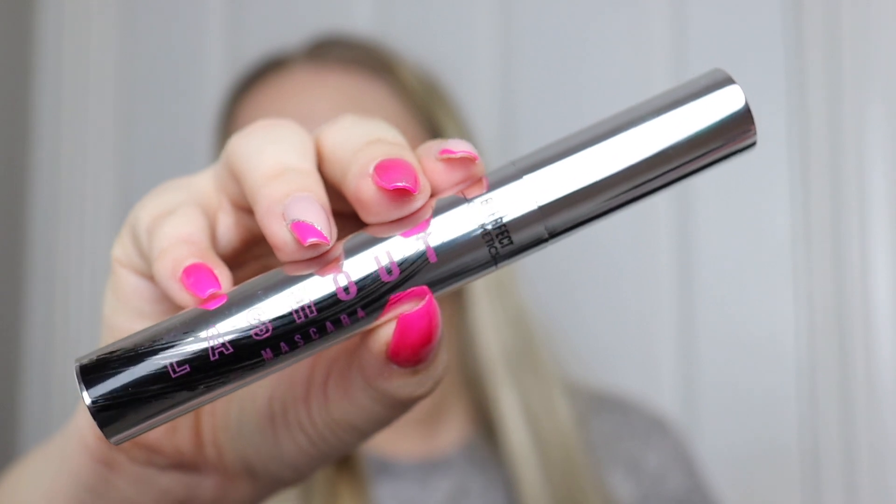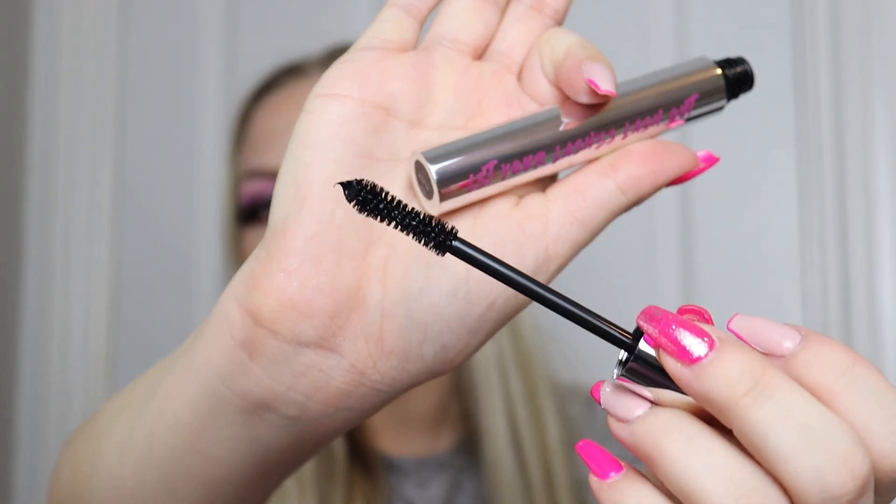I'll save the palette till last because that's the most exciting. Next we get the Lash Out mascara. I've got so many mascaras on the go at the moment. The packaging feels really nice and good quality. It's a hydrating gel-based formula which amplifies lashes upon application. The wand looks really nice — definitely my kind of thing. I haven't really heard much about the mascara or the primer from Be Perfect, as people mostly rave about their eyeshadow palettes, so it'll be interesting to try.